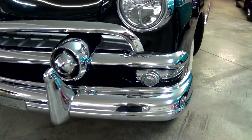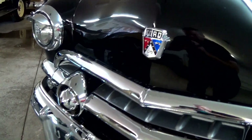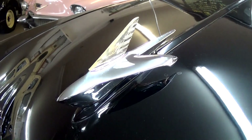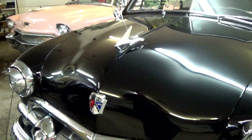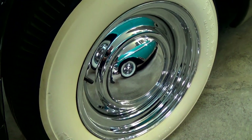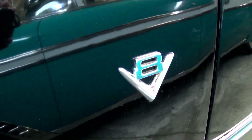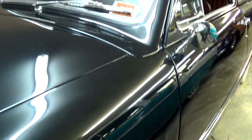In '51 there was definitely no shortage of chrome, and it's all looking nice and smooth on this one. Got the Ford badge right here in the center of the hood, and you can see how shiny that paint is — it's almost like a mirror. Nice airplane-inspired ornament up top here. It's definitely looking slick. Nice set of chrome wheels on there — nice smoothies with wide whites. Got your V8 badges here on the fenders. It is still powered by the original Flathead V8, and we'll take a look at that in just a minute.